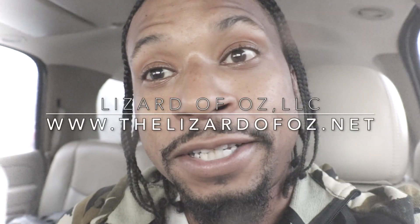All right, so just pulled up. About to meet the family and get the dragons. I'm excited.